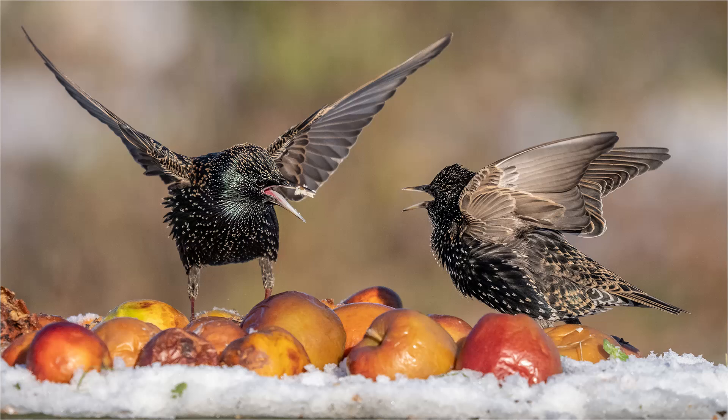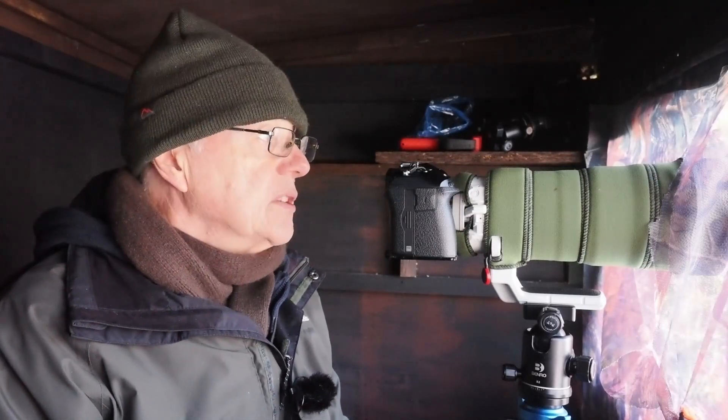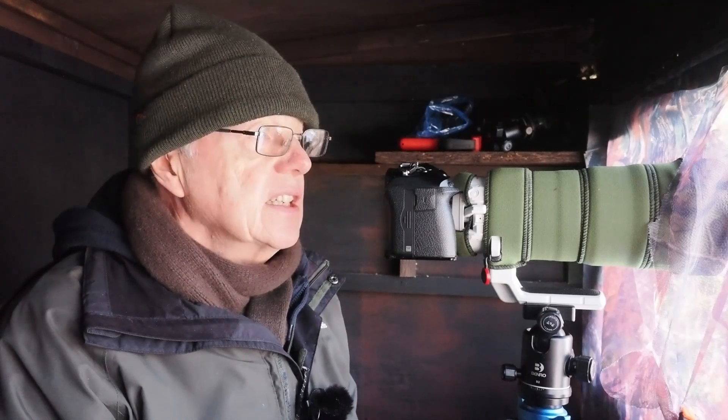I've had a pretty productive morning in the hide today — lots of starlings, a few blackbirds, lots of small birds. No sign of any fieldfares or redwings unfortunately. I can hear them but they're not coming down — I don't know why. The light has been really quite bright today but the contrast hasn't been too bad.